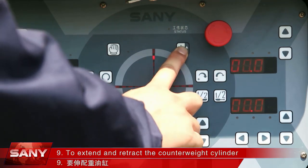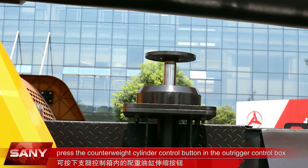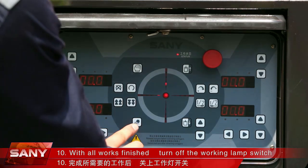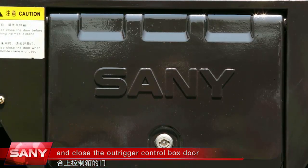Step 9: To extend and retract the counterweight cylinder, press the counterweight cylinder control button in the outrigger control box. Step 10: With all works finished, turn off the working lamp switch and close the outrigger control box door.